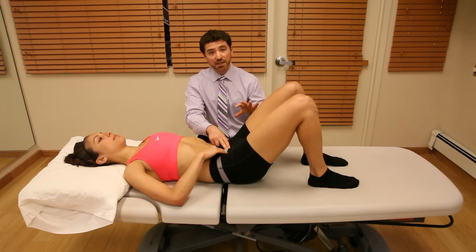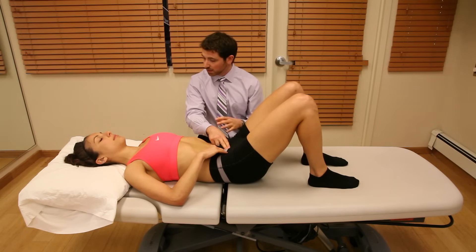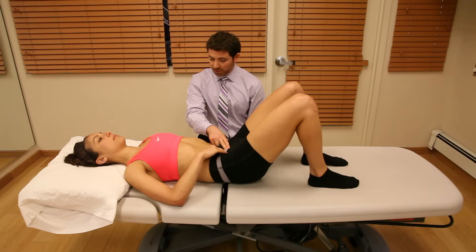Before we start aggressively training and progressing the transverse abdominus, I always have my patients work on their breathing first. Keep that tight and just work on your breathing, maintaining that pelvic tilt and keeping the abdomen drawn into your spine, staying tight in those lower abdominals.